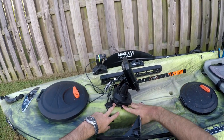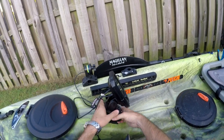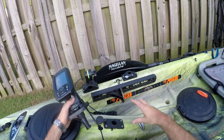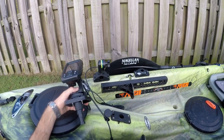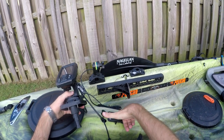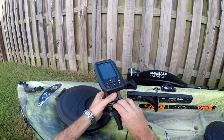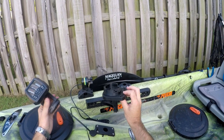This kayak came with a fishing rod holder right where the Striker 4 sits. We can actually unmount that. I went and bought a Scotty mount lockable rod holder — I did get the one that came with this plug, and I'll explain why in a minute, because this is an open hole into the kayak.